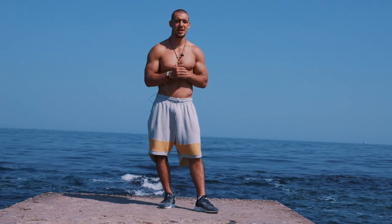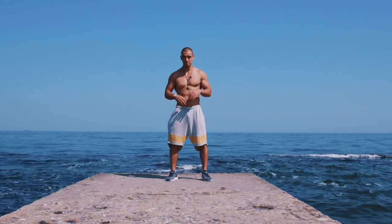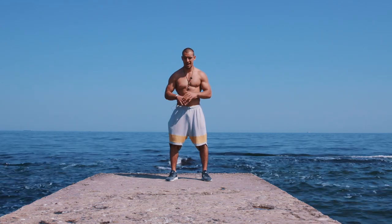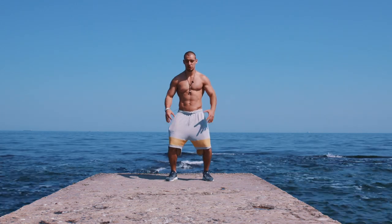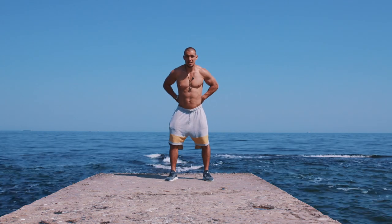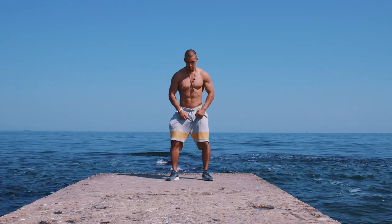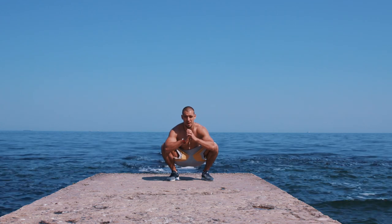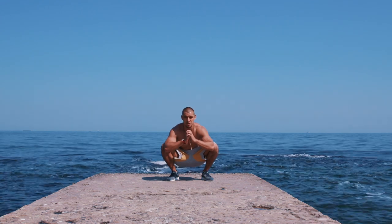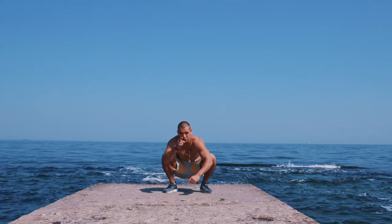So my friends, that was the third exercise — wide squats — and right now we're moving to the explosive jumps. The form of explosive jumps: you put your legs a bit wider than the line of your shoulders, you turn your feet outside, and you cannot put your knees to the front. You cannot bend your lower back or your scapula. You have to go all the way down, and from that position you make explosive jumps as high as possible. Then you come back again to the same position. Check the correct form — let's go!